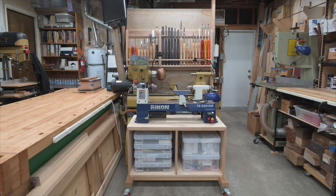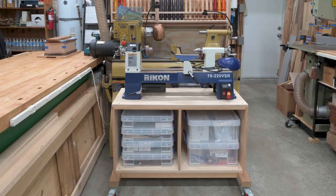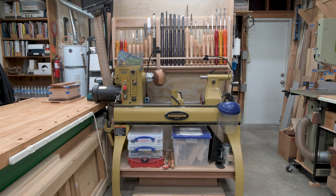In this center section are my lathes, turning tools and main workbench. The smaller of my two lathes is this Rikon 7220, which is normally parked either in front of the automotive tool cabinet or in this location, just depending on what I'm working on. The plastic tubs in the base cabinet hold an assortment of chucks, face plates, centers and other equipment for wood turning. The larger of my lathes is a Powermatic 3520B. I find it convenient having two lathes as there are times when I don't want to remove a project from the lathe but I need to work on turning something else — and whenever I start working on a lathe project my wife suddenly gets inspired to start turning pens.